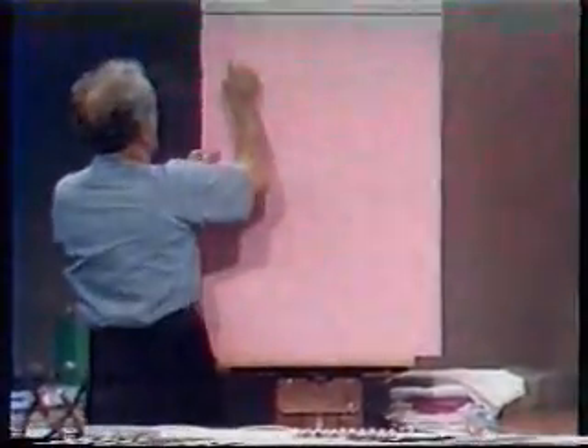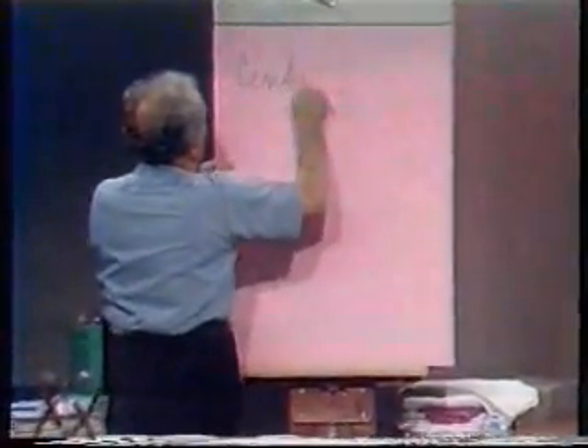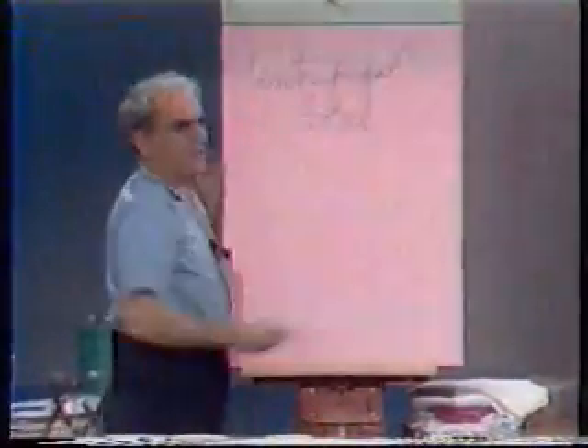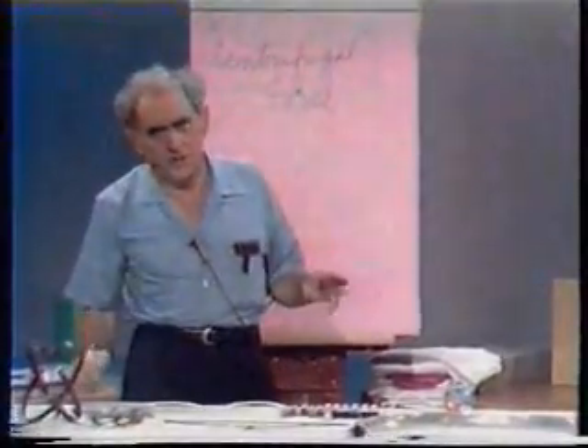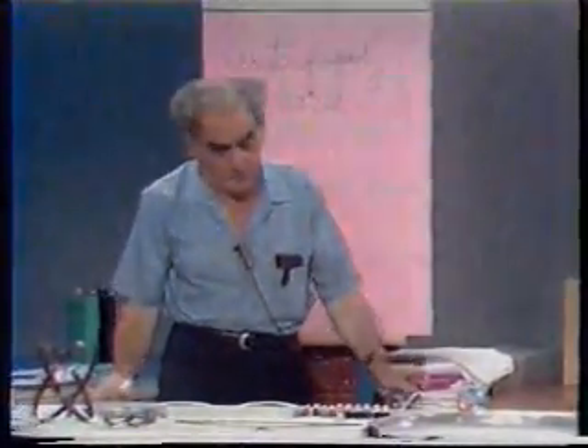Our very special business today is a very important subject, which is commonly referred to as centrifugal force. I'm going to put the word centrifugal in quotation marks because it is so badly, falsely, erroneously, incessantly badly used.